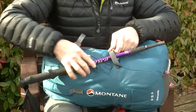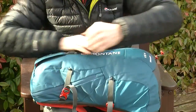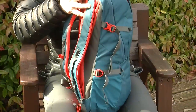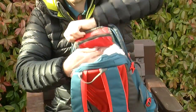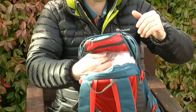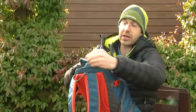With twin side straps and compression on both sides, if you're not using the bag fully loaded you can compress it down nice and small. Down inside the large zip-access opening, we have a small internal zip pocket — very useful for storing your keys or dropping your passport in when travelling. It's easy to access through the top of the bag but fairly secure down inside.